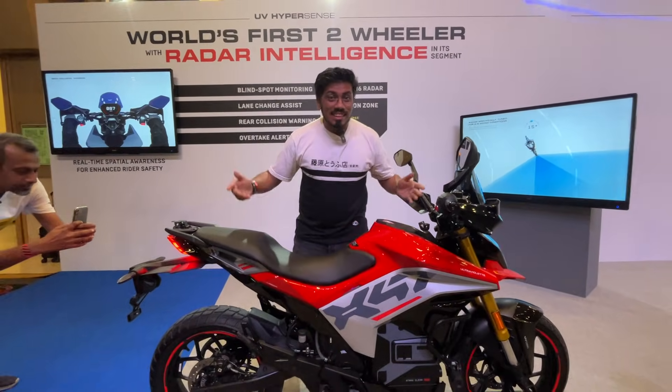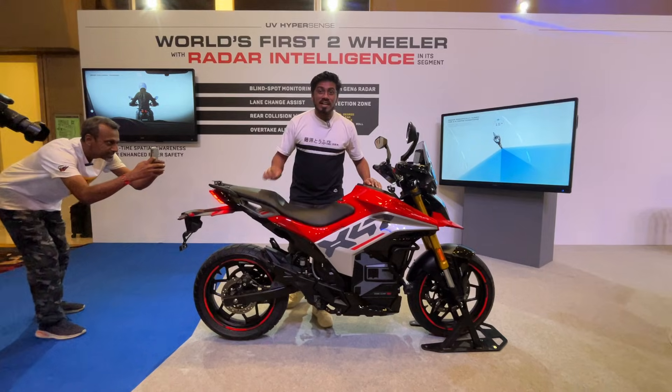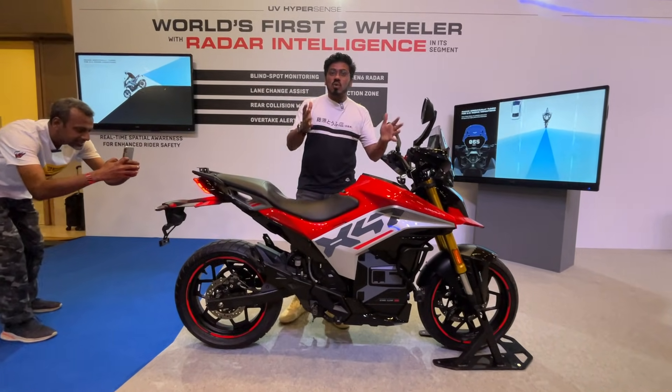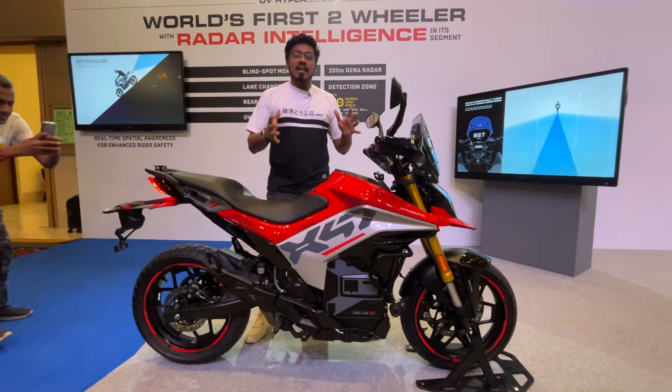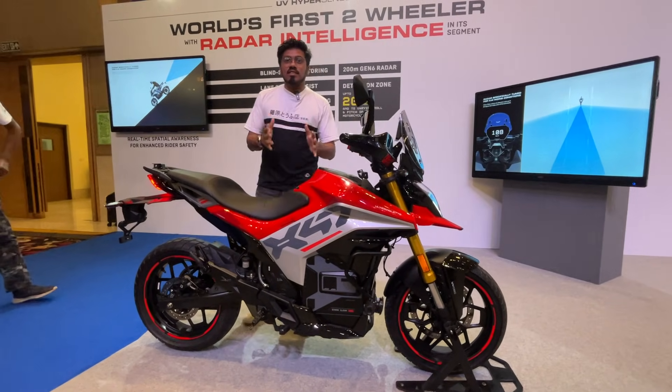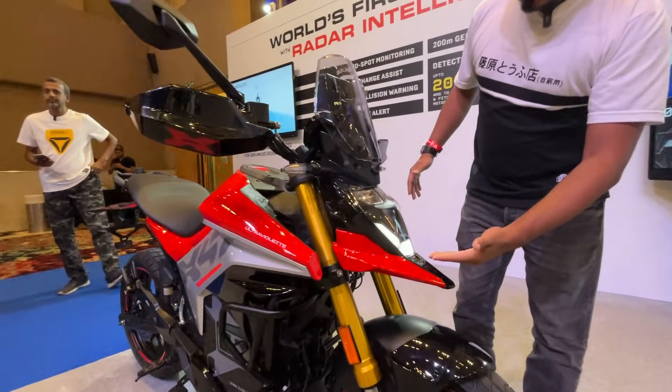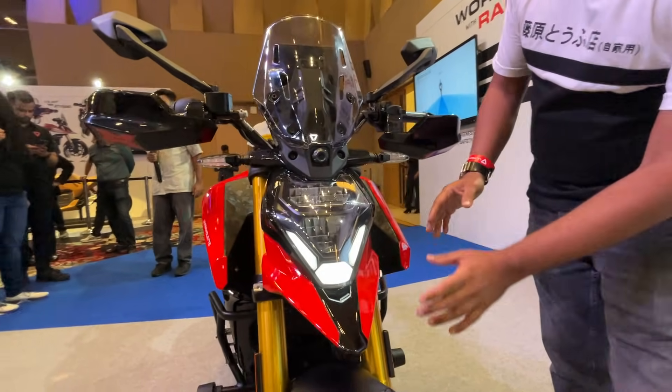Hello guys, welcome to Car and Bike. This is the all-new Ultraviolet X47 crossover. As the name suggests, being a crossover, it is a mix from street use to touring. At the front you have got a similar styling to the F77 range.